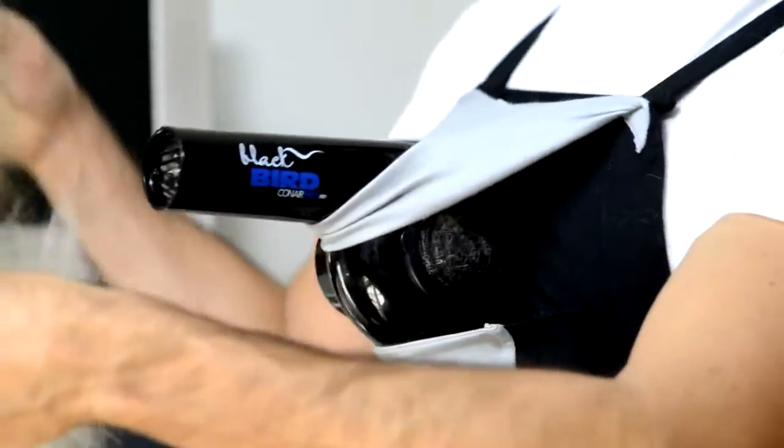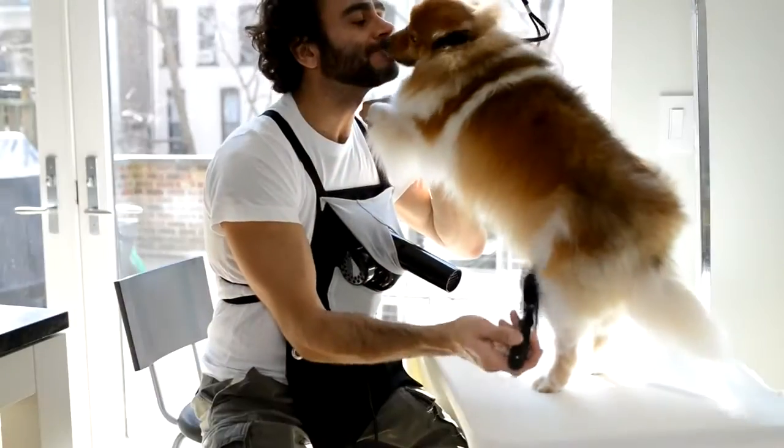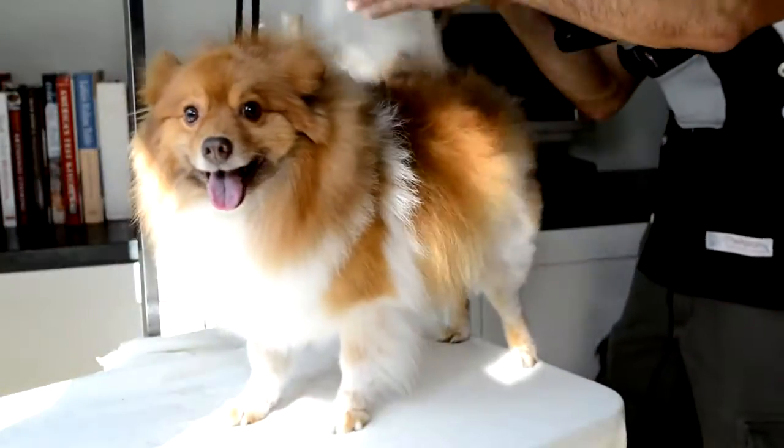Each Apron can be adjusted to three sizes. Work faster, take more dogs, all the while enjoying your job more. We guarantee you'll never go back to the old way.